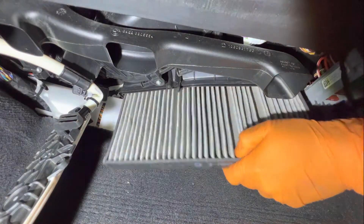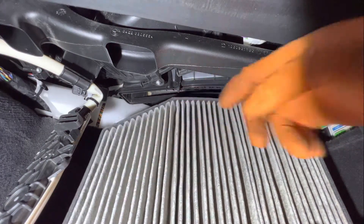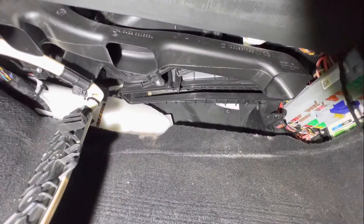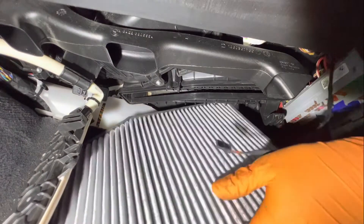One thing to note: notice that curve at the top — that angle. We want to go ahead and install it with the angle at the top, just as it was removed. Angle at the top, and you're going to want to slide it up.